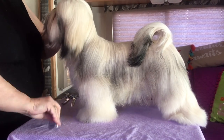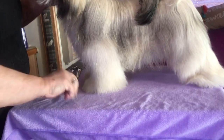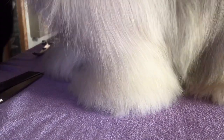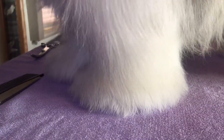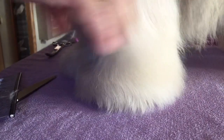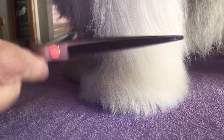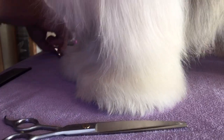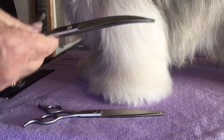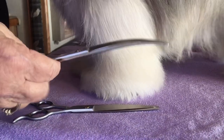Whenever I'm doing these feet, I make sure they're clean. I want to make sure the dog is standing in a four-square position and that the hair is all combed. I use two types of scissors — a straight, this is a seven inch, and a slightly curved. I always use slightly curved on feet. This curved one is also seven inches.